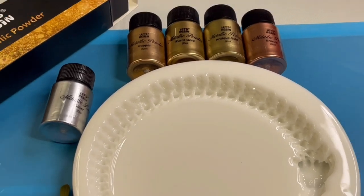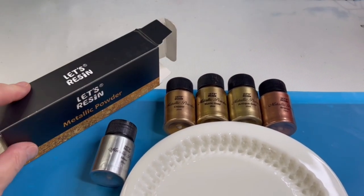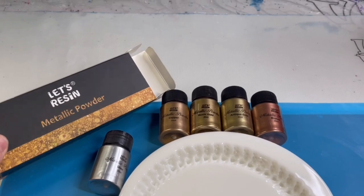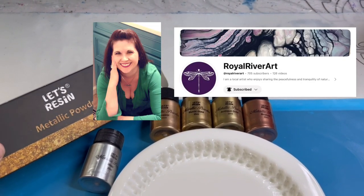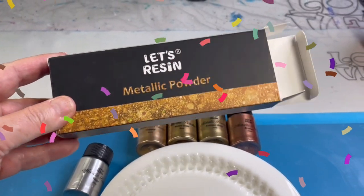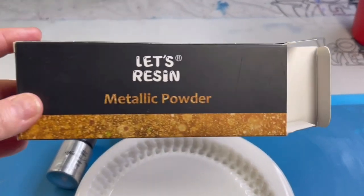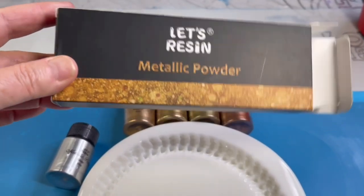In addition to this, I'm also going to use some new products that I was gifted by the lovely Michelle of Royal River Art. She's a really good friend and when I hit 1k, she sent me these to celebrate, and she knew I had ordered this mold, so I am going to use these powders.